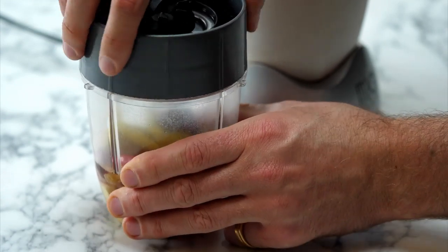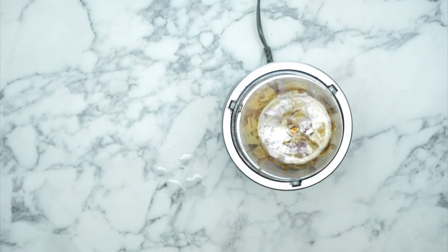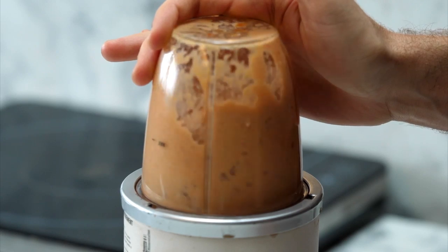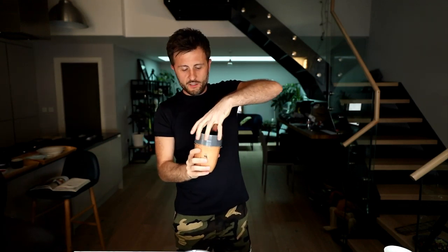Now we just put the lid on our little blender and get ready to blend. These are really great little gadgets to have - a little blender to make a sauce. We're also changing the camera angle because we're making a live video and don't want to miss any shots. This is Bosh Live - do let us know your comments below. Charlie with the trigger finger is relaying your comments to us. Okay, blending time: three, two, one...